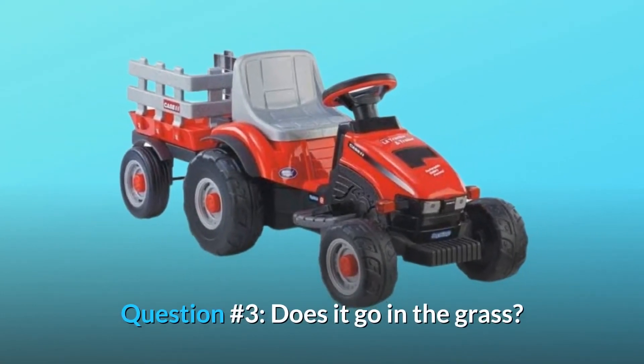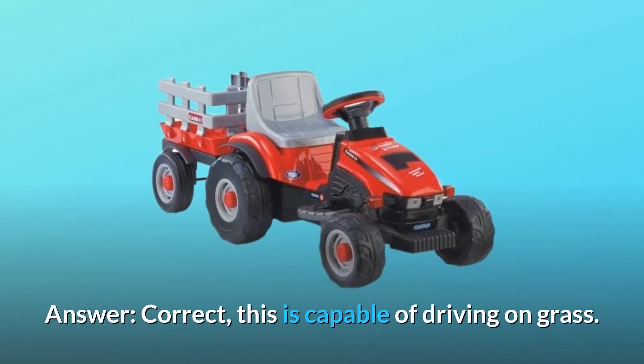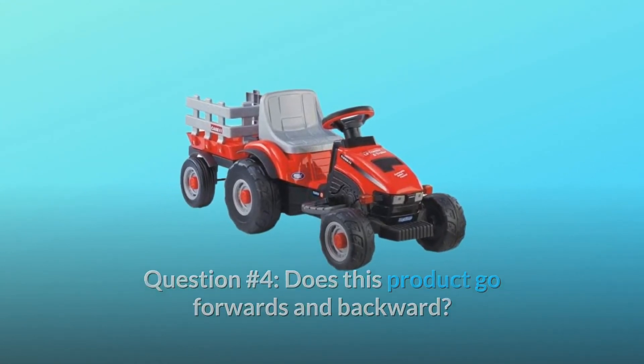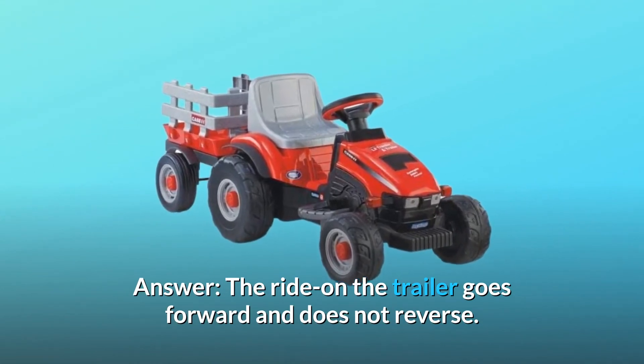Question 3: Does it go in the grass? Yes, this is capable of driving on grass. Question 4: Does this product go forwards and backward? The ride-on tractor goes forward and does not reverse.